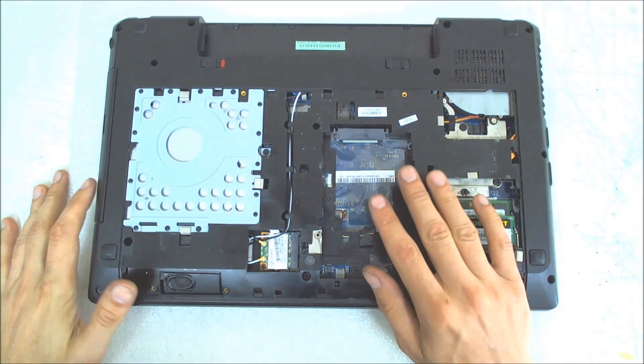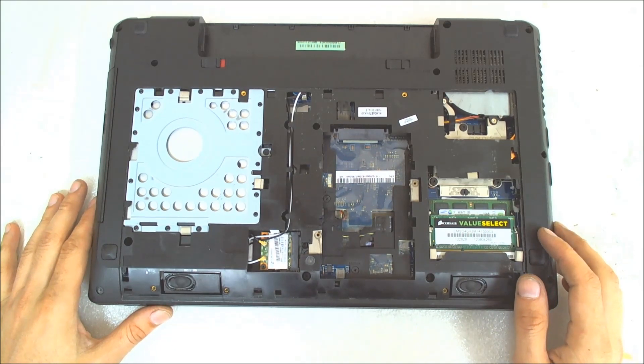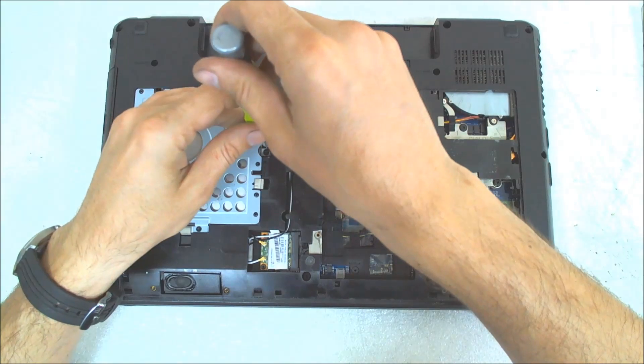Now the hard drive is missing. Somebody tried to open it so we continue from that point. Now the next step of course we gotta remove the optical drive.